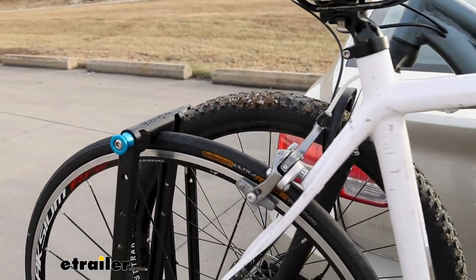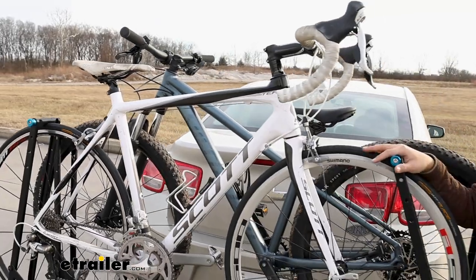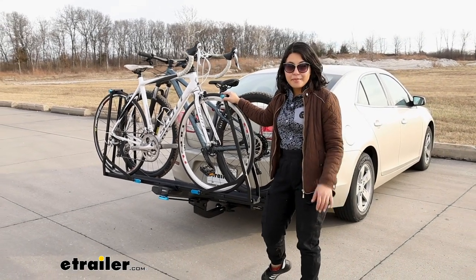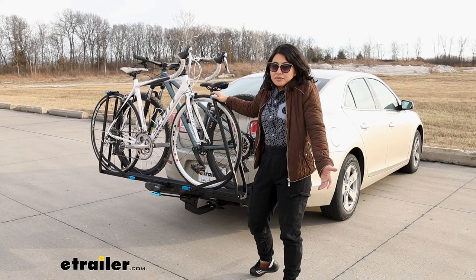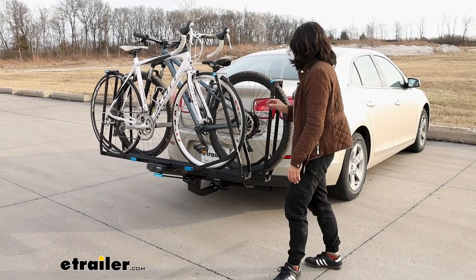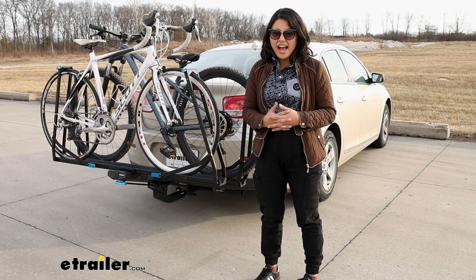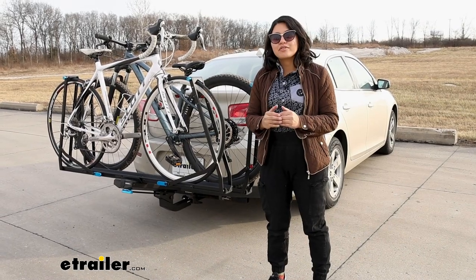So what types of bicycles do you have? This can work with pretty much any bike of different shapes and sizes. Whether you have a larger mountain bike with a long wheelbase or a light carbon fiber frame bike, you have zero frame contact. Even for different tire sizes — thin road bike tires or wider mountain bike tires — the maximum tire width is up to three inches. So if you do have larger fat bike tires over three inches, this might not work for you.